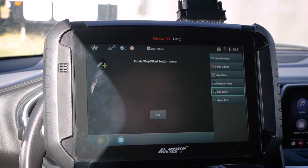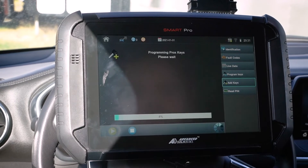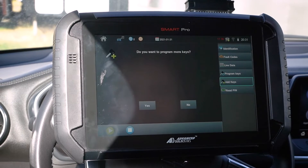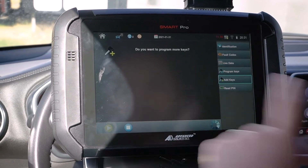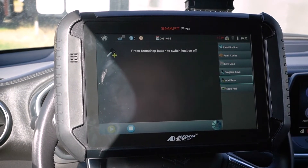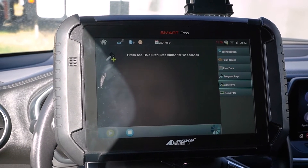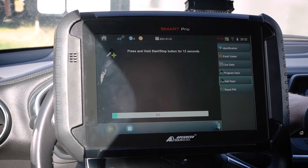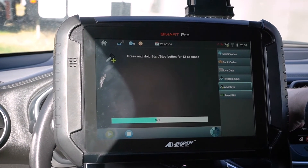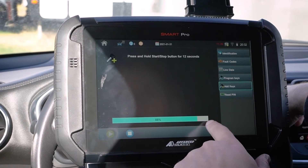Push the start stop button once. Done. We'll just keep walking through the steps here. Do you want to program more keys? No. Press the start stop button. Press and hold the start stop button for 12 seconds. Here we go — 1, 2, 3, 4, 5, 6, 7, 8, 9, 10, 11, 12. I counted just so you can see it's a little different than shown here — I'm just going to keep holding it until that's done.